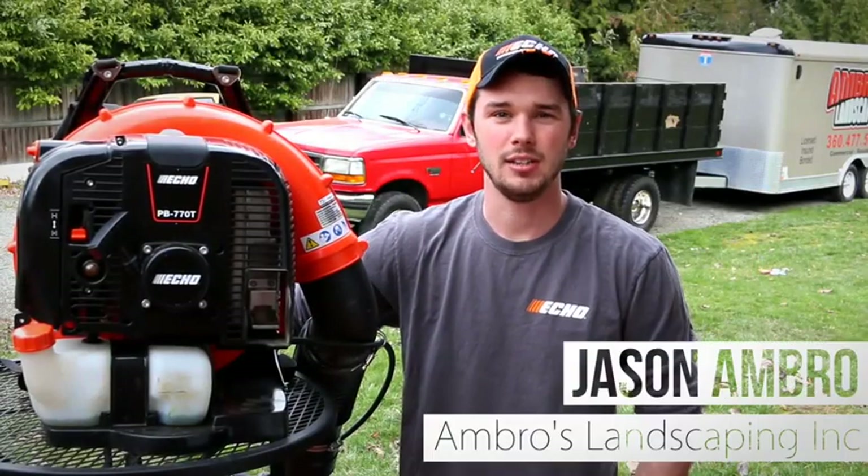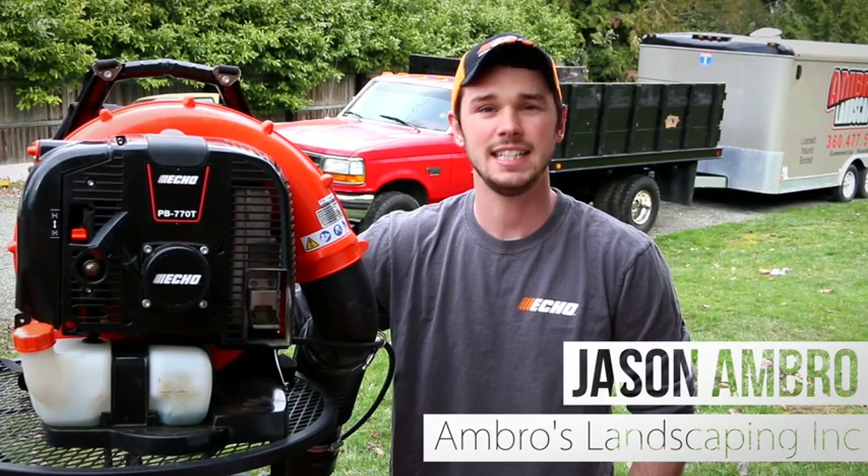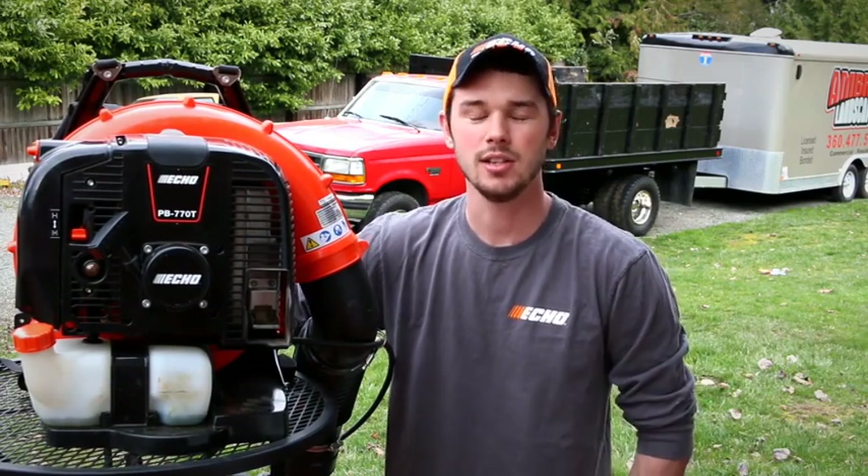Hello YouTube, welcome to Ambrose Landscaping YouTube channel. In today's video, we're going to be doing a review on the PB770T Backpack Blower from Echo. So let's go ahead and get started.